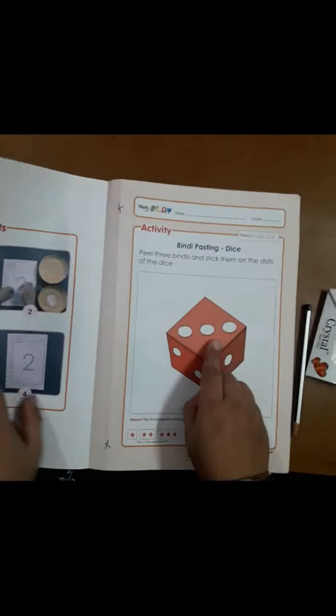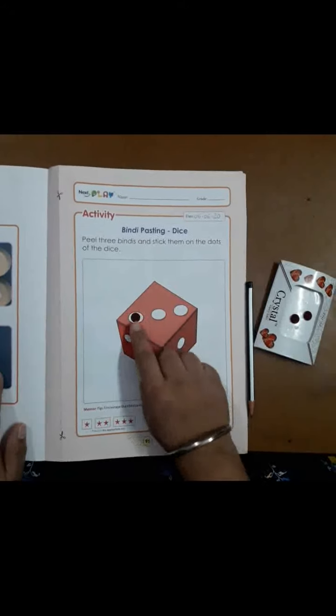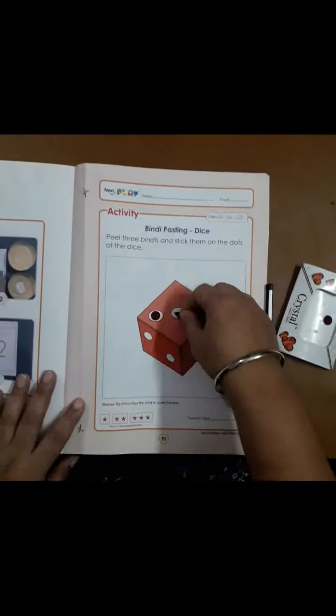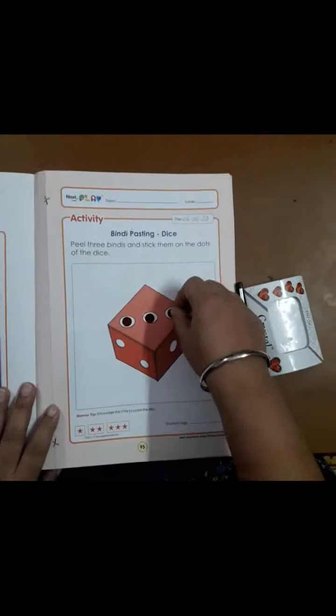Let's start! Firstly, peel the bindis from this packet like this, and you have to stick the bindis on these dots like this. Now again peel another bindi and stick the bindi on these dots. Now again peel the third bindi and you have to stick it on this third dot.